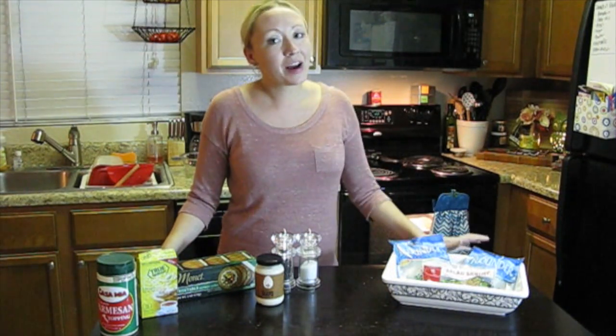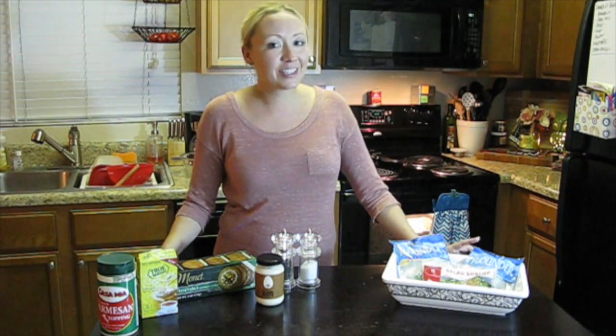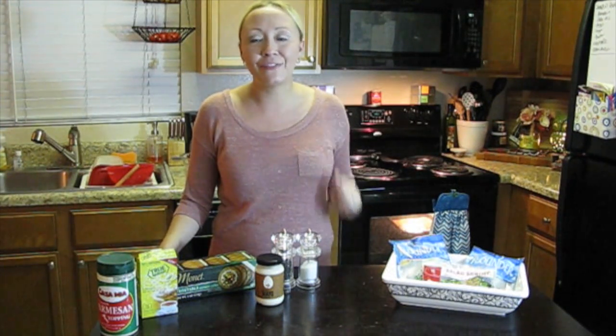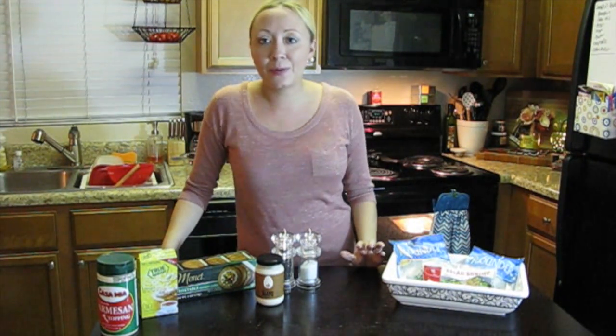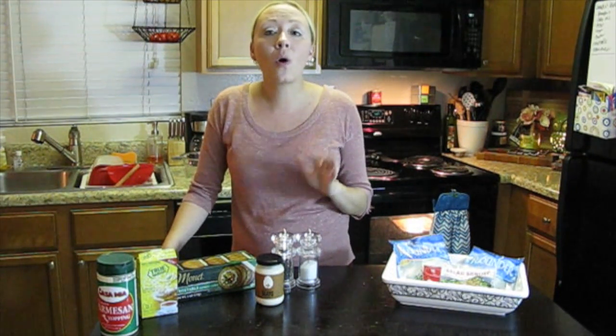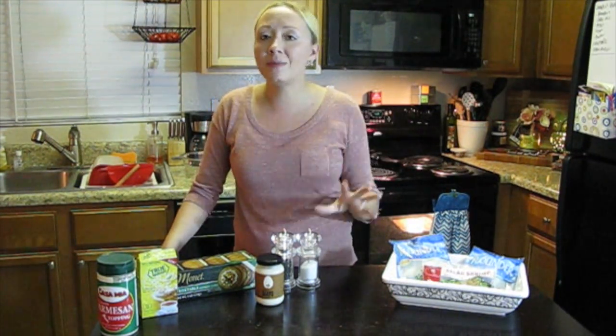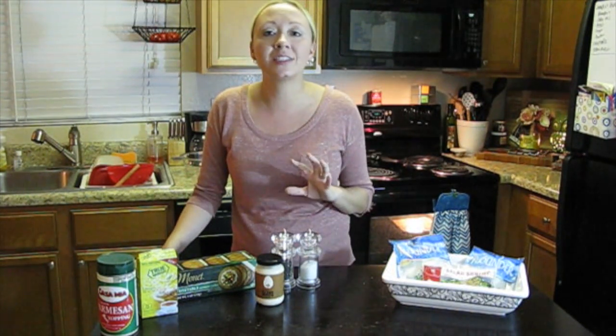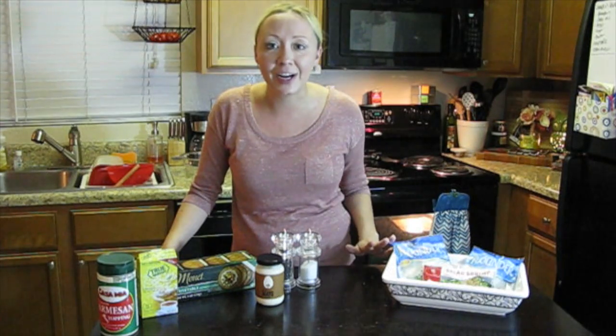Hey everyone, it's Tina and I'm back with another episode of Dollar Tree Gourmet, where we make gourmet recipes out of ingredients that you can find at the Dollar Tree. Tonight's recipe is going to be a shrimp topped flounder filet — a creamy, delicious, baked flounder with a shrimp topping that you are just not going to believe came from the Dollar Tree.